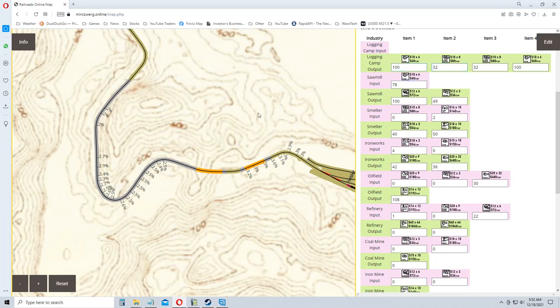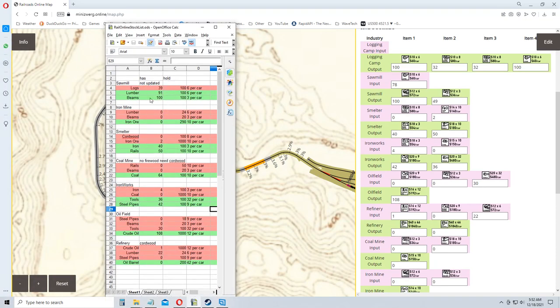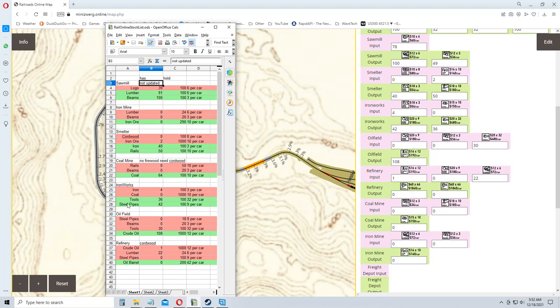Looking at the logging camp in the industry editor, let me check my spreadsheet. Here it is — this is how much stuff I'm supposed to have. It hasn't updated yet, but let's check: yes, zero stuff in the coal mine. I just emptied it out completely. Zero in the iron mine output too.